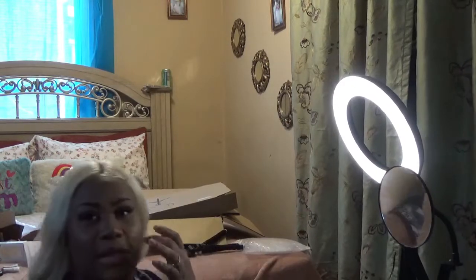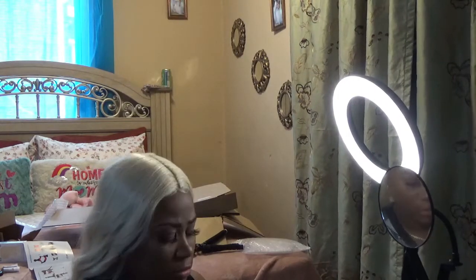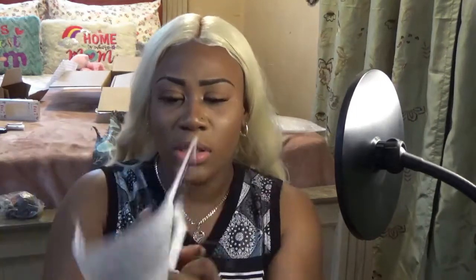So you just turn the knob, tilt it forward, and tighten it. I'm guessing that's the lowest setting. So I'm going to turn it up and see how bright it gets. If I put it in front of me it does look okay, but it's too dull. It also comes with three lighting modes — so this is warm white, and that is warm yellow.